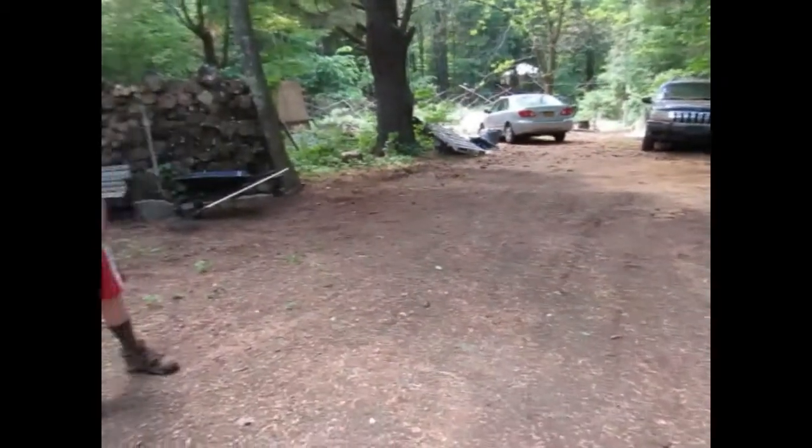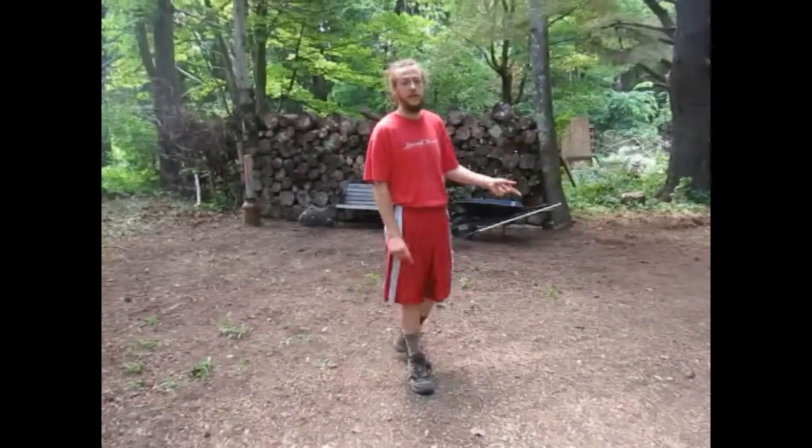If you'd like to check out our other farm stand video to see the difference between what it looks like now and what it looked like then, check the description below and we'll post that video. We'll also post another video as we go — I might make a video on how we build the farm stand, how we do the fence, how we do the front cedar fence, and we'll definitely do at least an updated video of everything.